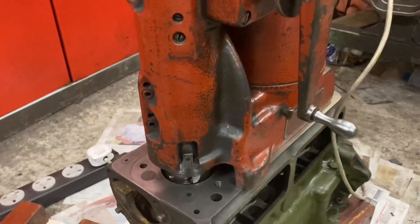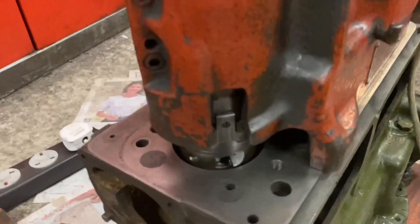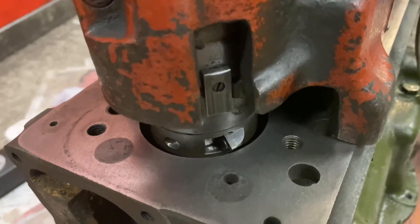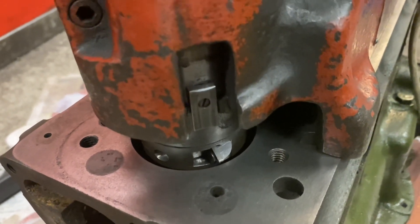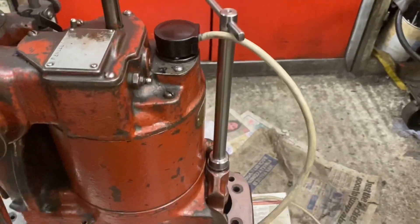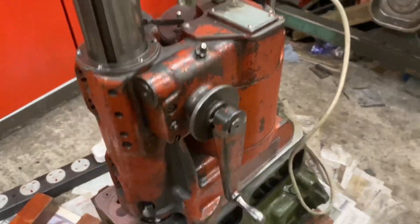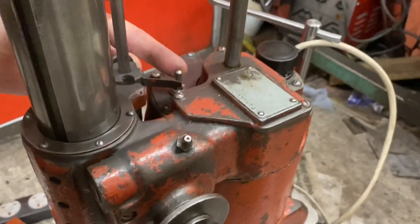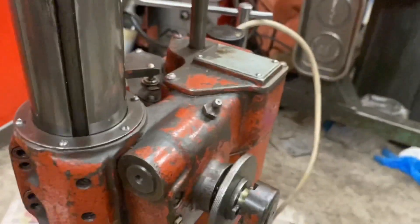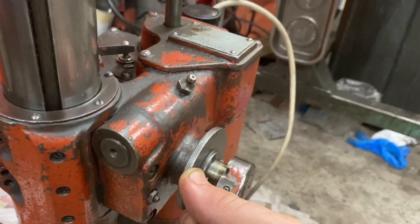Here it is set up on a classic 998 Cooper block. The cutters are set up, it's all nicely centralised in the bore, the cutter is there waiting to be spun around and passed through. Going around to the back of the machine you can see the clamp in place holding everything down, the power cable connected. All we need to do is switch on, engage the feed, and let it bore.